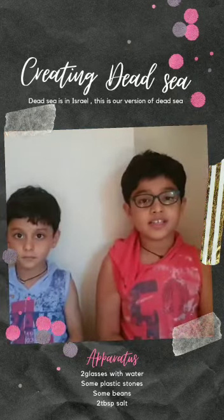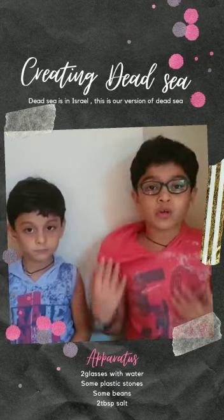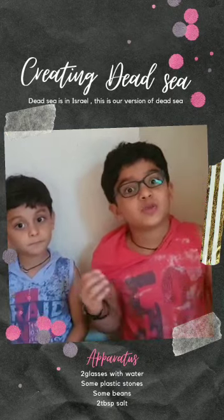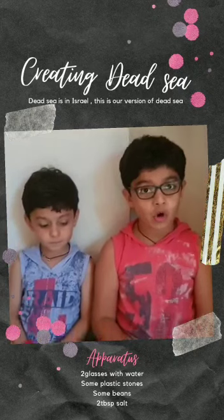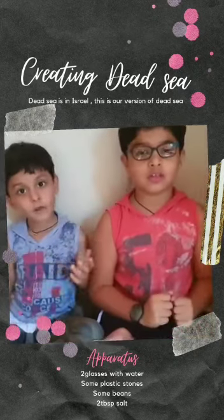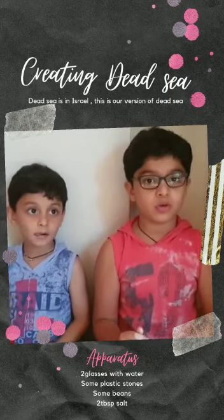In Israel there is a Dead Sea in which we can float easily without swimming. Wow. How?